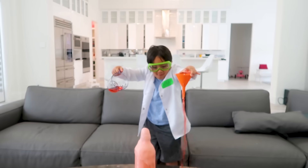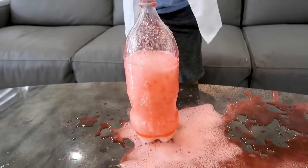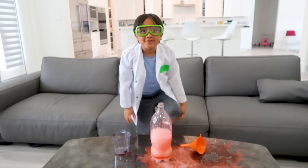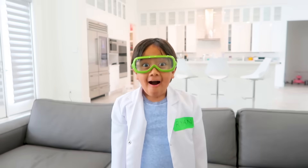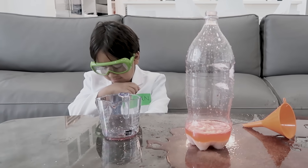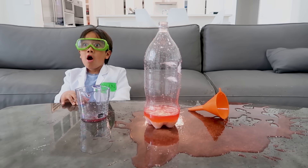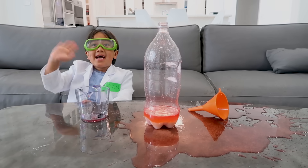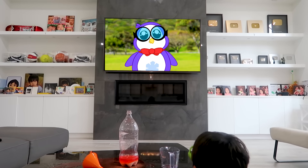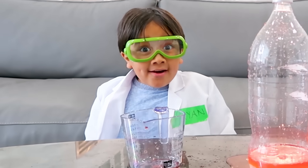Whoa, that came out! That was so cool, that was really fun, but I wish it was a volcano. Gosh Ryan, did you know that you can make a volcano out of paper? What? You can? Of course you can!